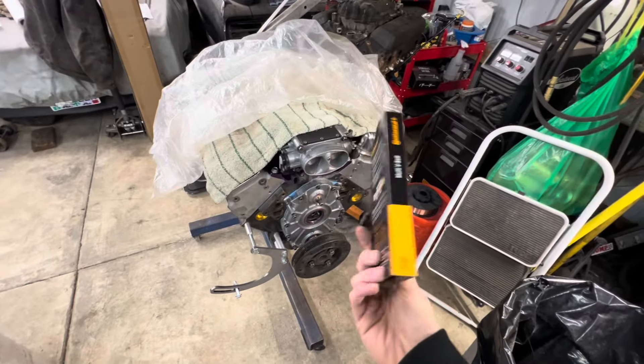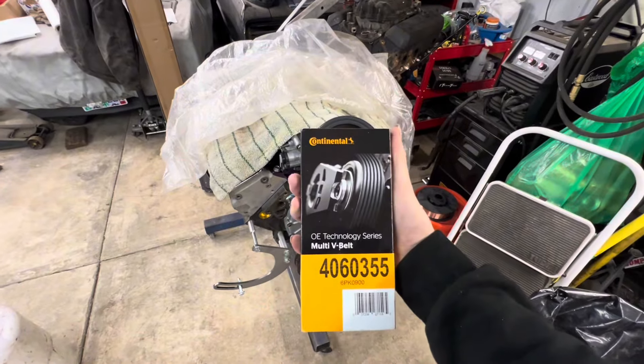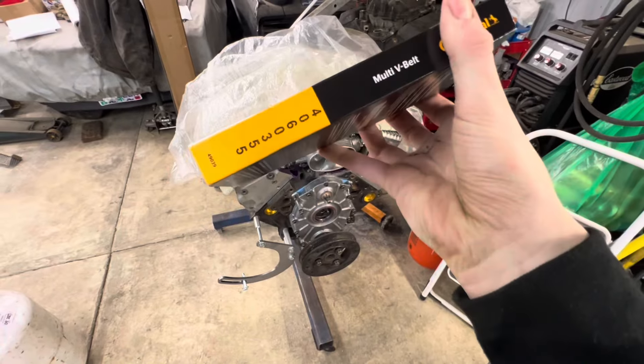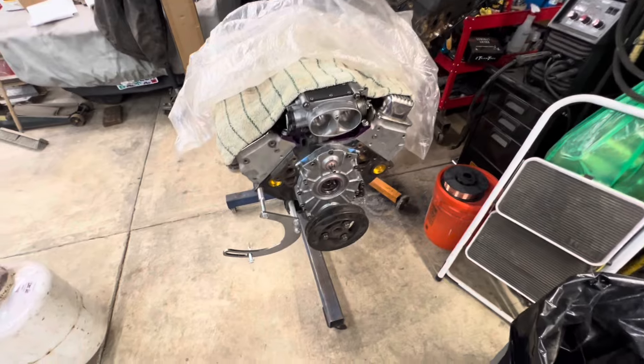They also gave me this new serpentine belt. So if you guys are doing a low mount alternator, this is the part number — a multi-V belt.